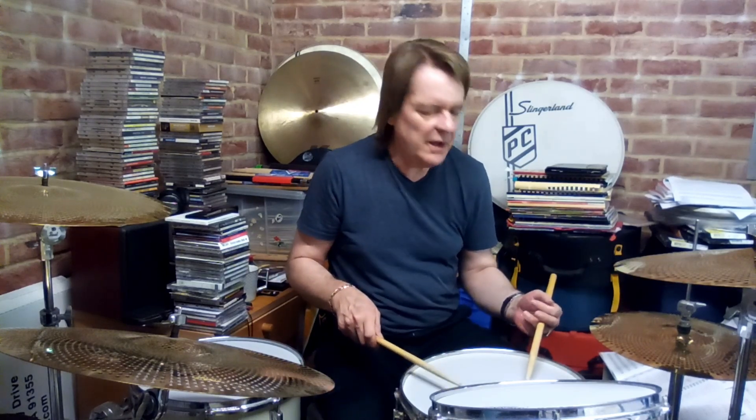We've got a nice, quite simple contrary motion going on between the snare and the toms. I'm going to put a little variation on this to make it interesting. What I'm going to do is double up — I'm doubling the first single stroke triplet into a double stroke 16th-note triplet.